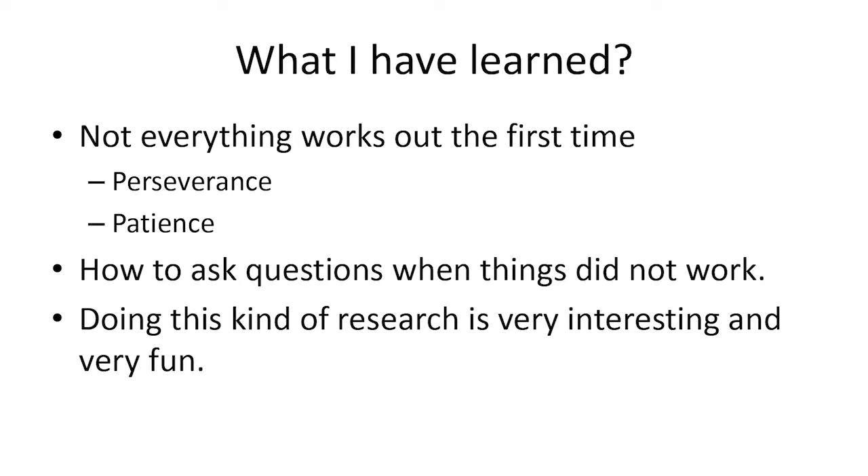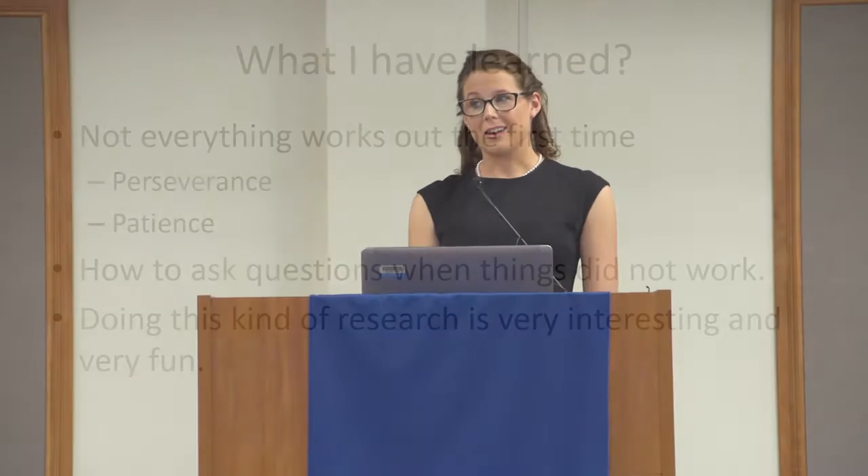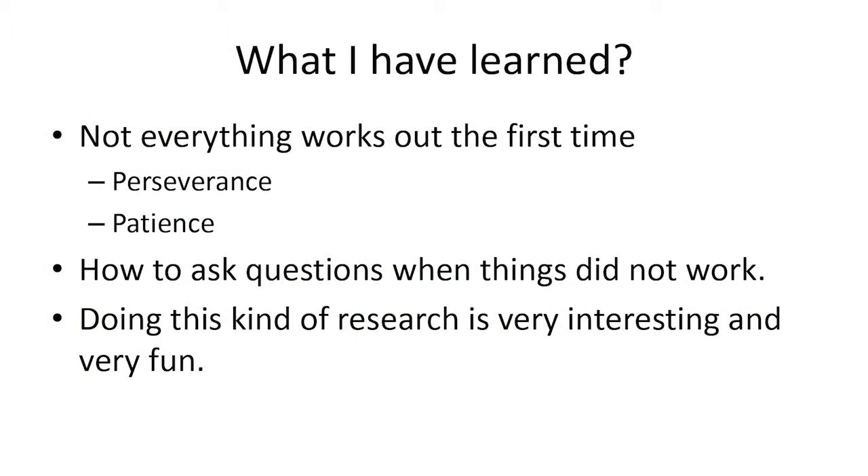Through this experience, I have learned how to persevere through things and the art of patience, because not everything worked out the first time. We had to try things over and redo everything many times. But I also learned how to question what I was doing to figure out which part of the experiment went wrong, which part was the problem, and then how to fix it.